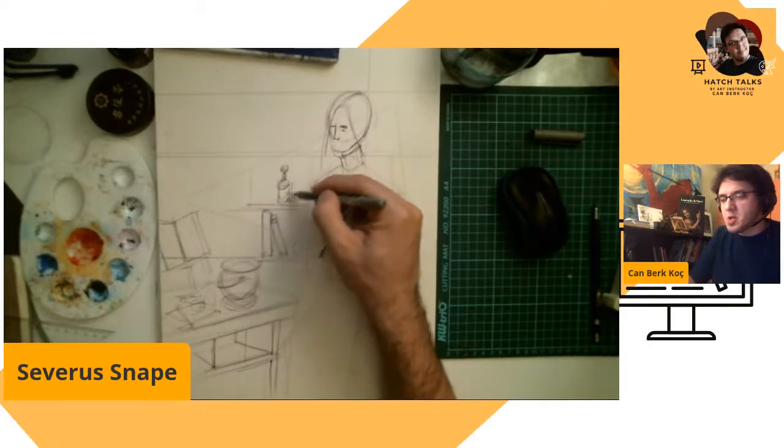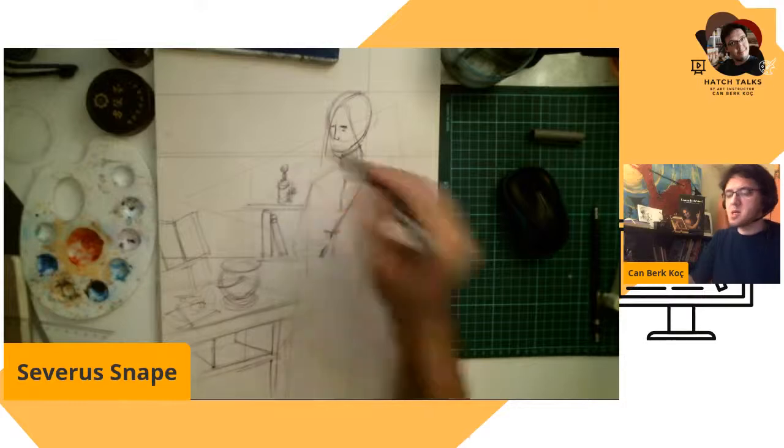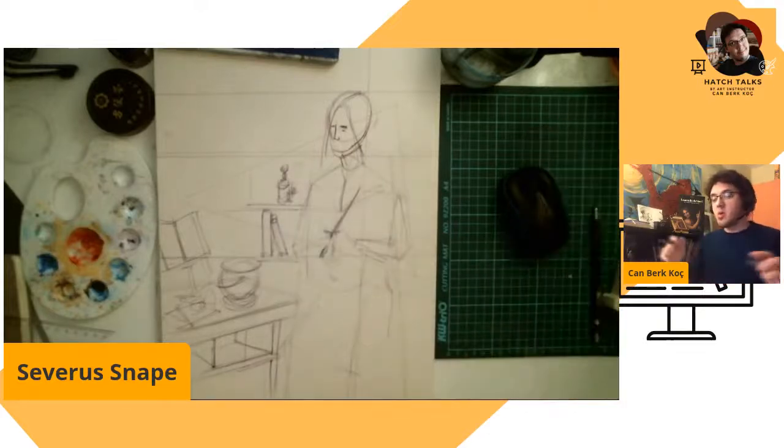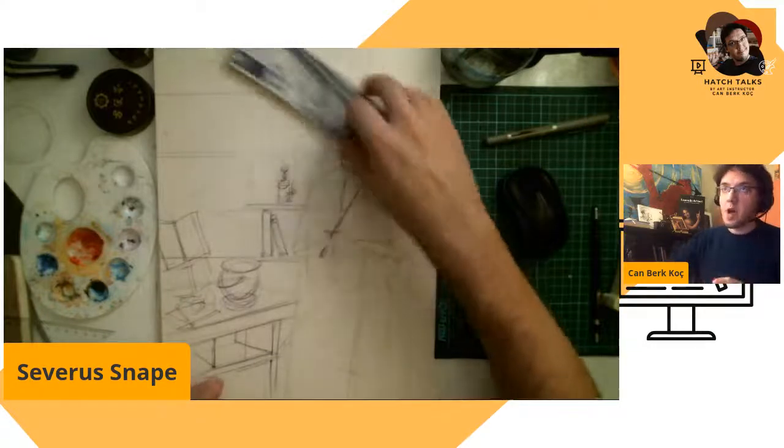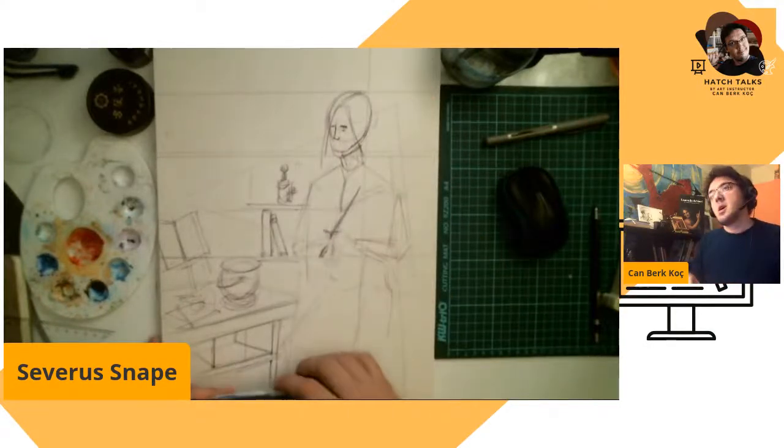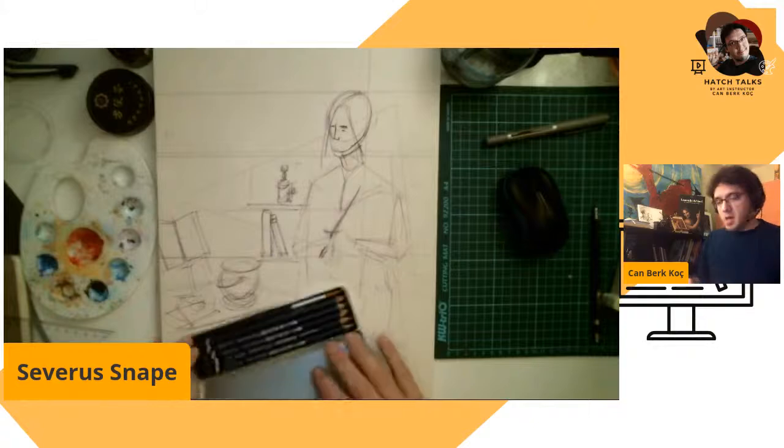We put the things we want to draw in this illustration. Some bottles, which I'd like to do a little bit more of. These violet drawings will be nice.